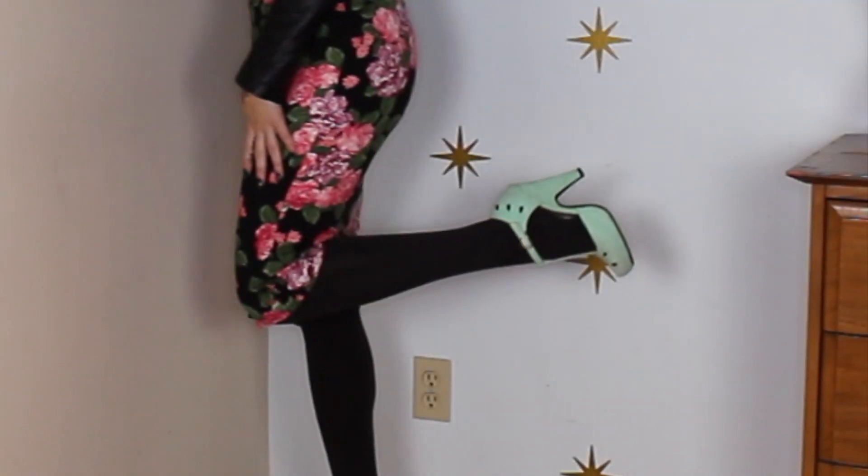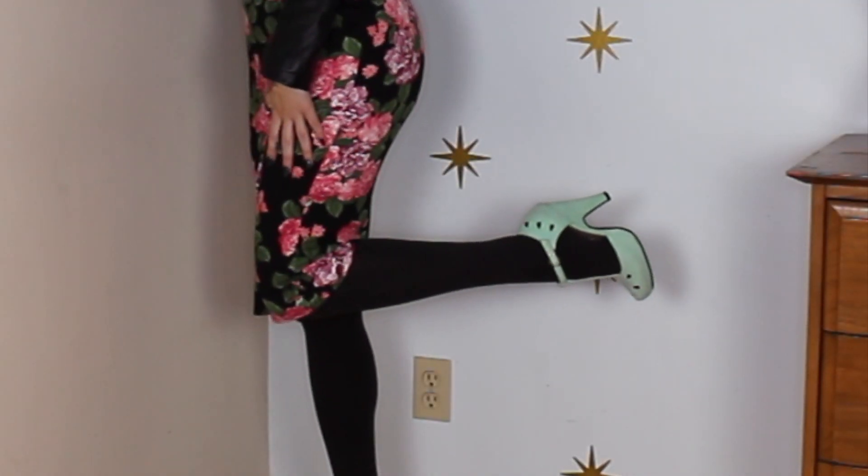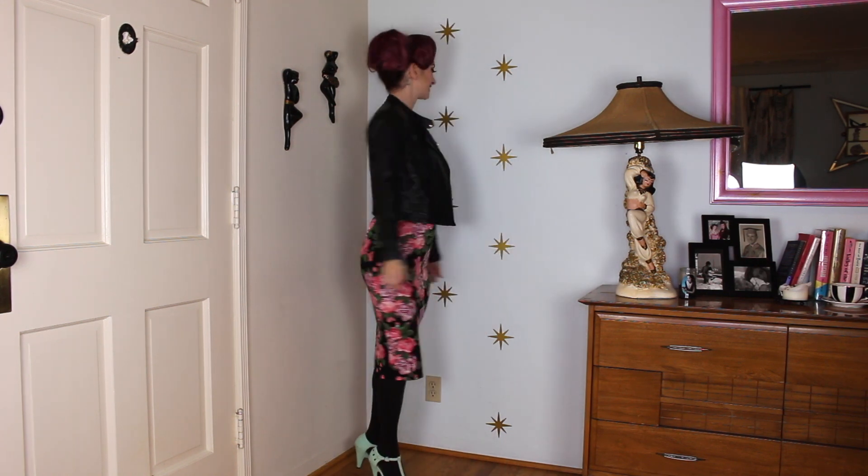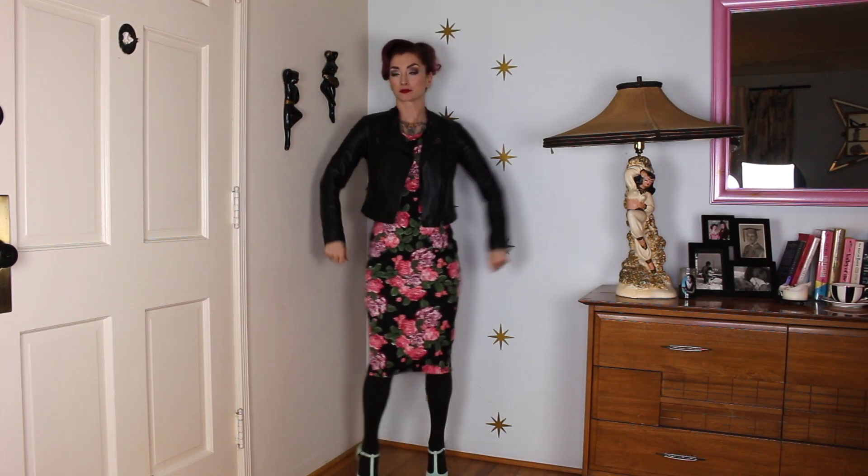This outfit is actually a straight-up summer dress and I've just added a leather jacket, some tights, and some shoes. I've added a pop of color with the shoes to make it a little bit unexpected. You can go all black if you want, you can ditch the jacket — but don't get rid of florals for winter, they're still super super cute. I just like to pick florals that have a dark background so I can tie them into my dark winter colors.